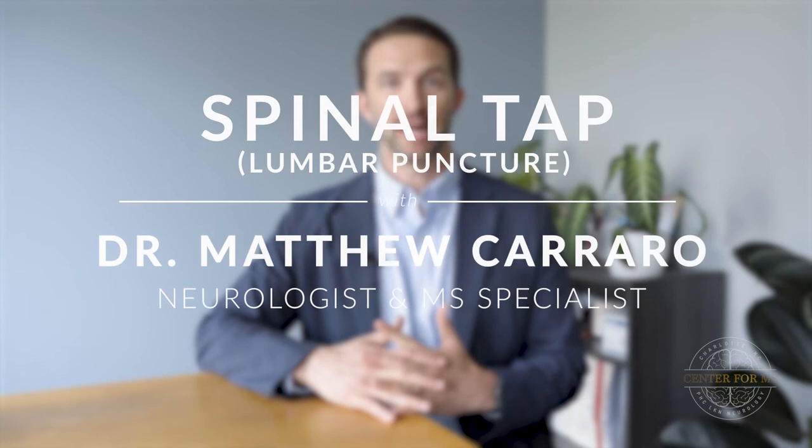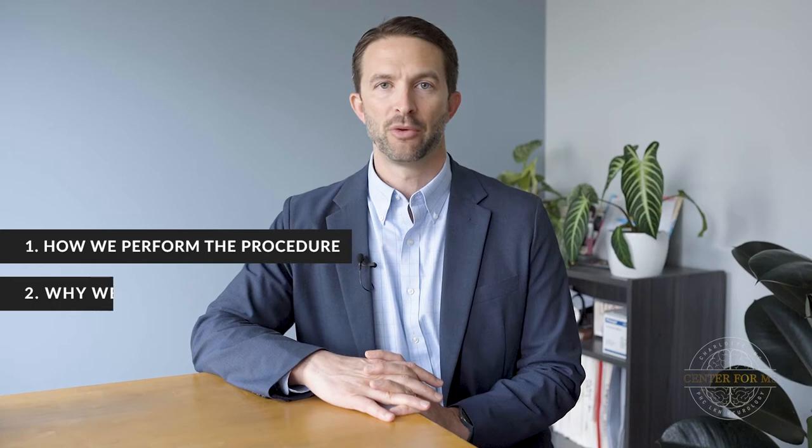For today's talk we're going to talk about spinal taps. These are formally called lumbar punctures or LPs. The reason they're called lumbar punctures is that's the region of the spine where we perform the procedure. This does not sound like a fun procedure and it typically is not everybody's favorite. However, it's also typically not that bad. Let's talk about how we perform the procedure, why we perform it, and what information we might hope to get from it.